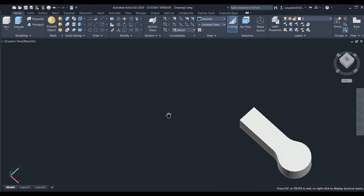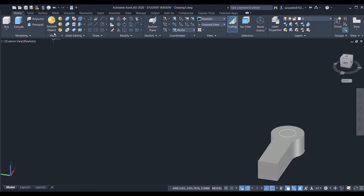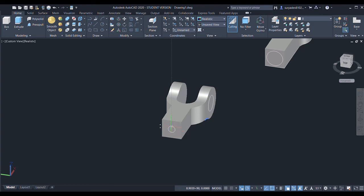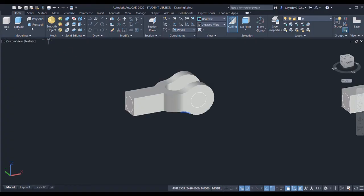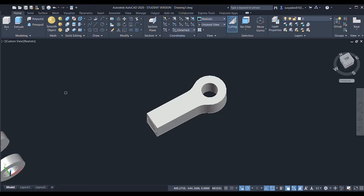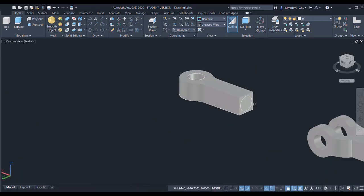Now I'll press/pull it to create the holes. I'll also select another circle with radius 25 — done. And again, circle command for this position, radius 25 — done. Now I'll press/pull all of these circles.